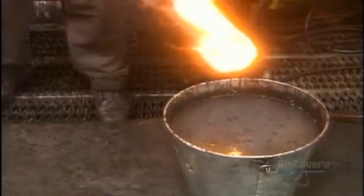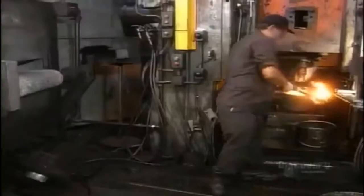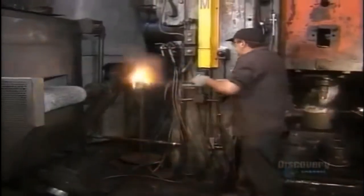The punch applies 2,000 tons of pressure to form it into the initial shape of the piston. Workers dunk about 1 in 10 forgings in water to check for defects. To make forging easier, they pre-lube the slugs before heating them — that's why the slug flames up when struck by the press. It only takes 2 seconds for the press to do its job, but the forgings are so hot they need at least an hour to cool before the next step.